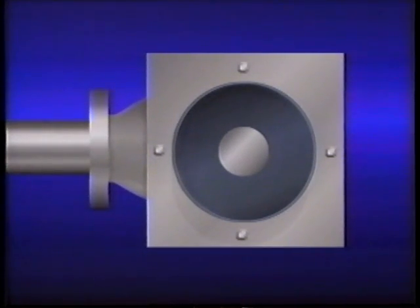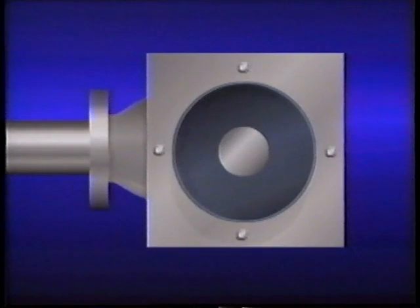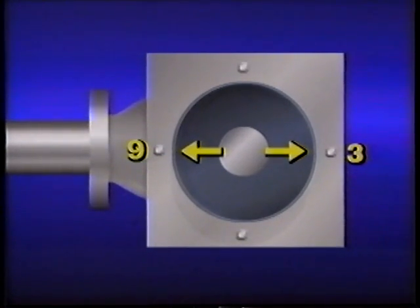Another difference with this type of arrangement is that we're no longer dealing with vertical and horizontal planes. Instead we have a 12 o'clock to 6 o'clock plane and a 3 to 9 o'clock plane. Now that we've established our orientation and identified the clock face positions, we're going to see how misalignment can be measured with dial indicators. When aligning vertical equipment, you'll need to take care of the same types of pre-alignment preparations required for horizontal equipment.